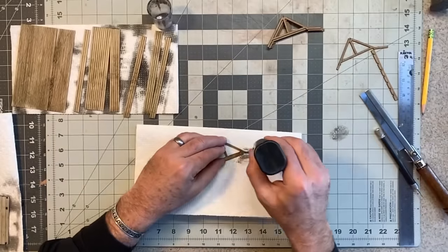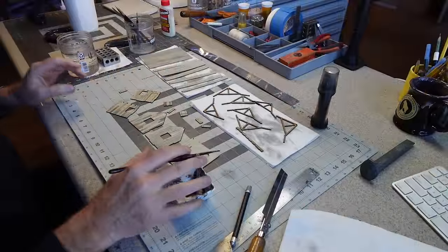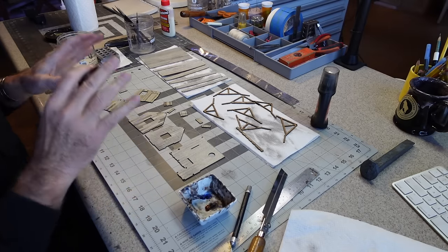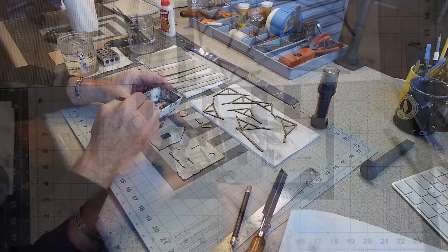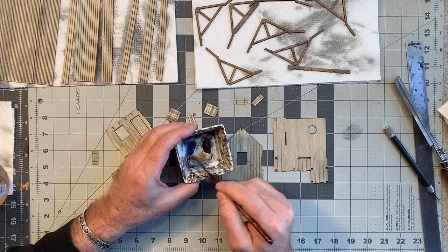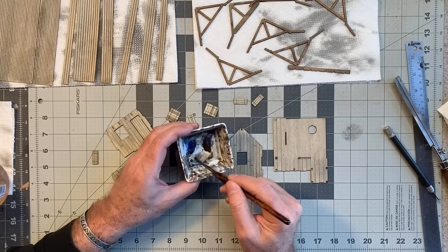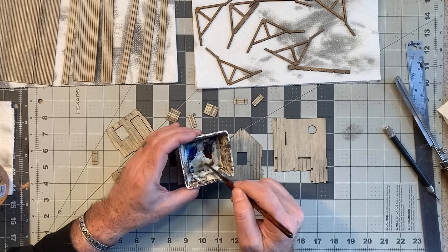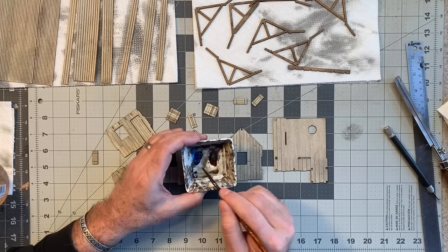I don't want to forget the MDF parts — at least the parts that are going to show. When that stain is dry, I like to come back with watercolors using a mixture of burnt sienna and cobalt blue. I don't mix up a whole bunch at a time — just what I need — add some water, mix them together, and you get a nice silvery gray. I want there to be variation: sometimes warmer with more burnt sienna, sometimes cooler with the cobalt blue.